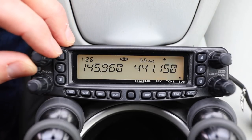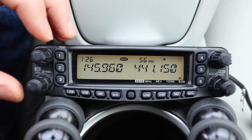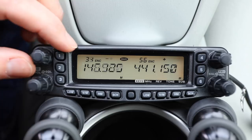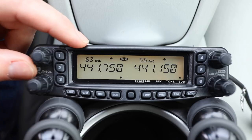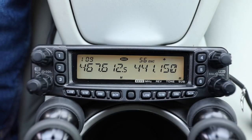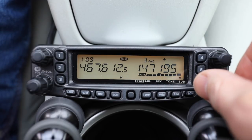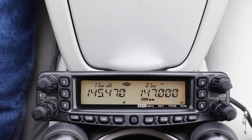This side of the radio has all the bands: 2 meter, 70 centimeter, 6 meter, and 10 meter. If I push scan, you can see it scanning all the frequencies — there for a second you saw some 6 meters go through. I don't have any 10 meters programmed. If you go to the other side of the radio, that side doesn't do 10 meter or 6 meter — it only does 2 meter and 70 centimeter.